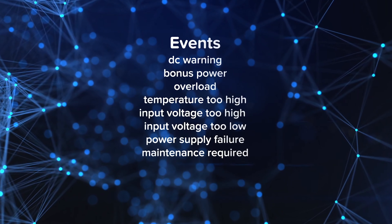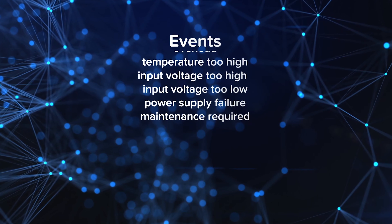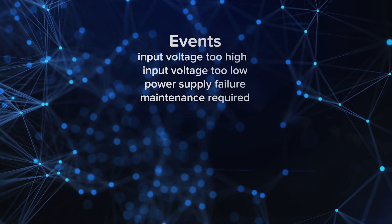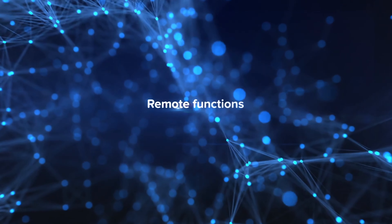Events are triggered by special happenings such as DC warning, bonus power, overload, temperature too high, input voltage too high or too low, power supply failure, and maintenance required.